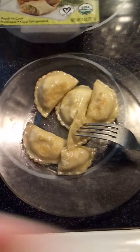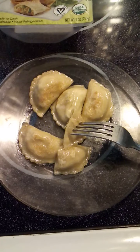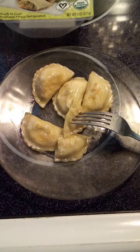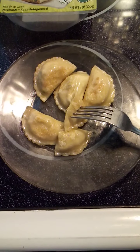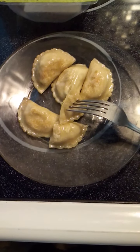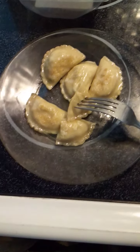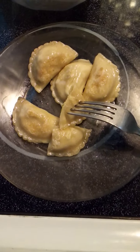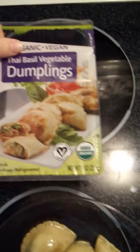They are very tasty. I do like them. I was pleasantly surprised by just how much I actually really enjoy these. I don't typically fancy myself a tofu kind of girl, but these do contain tofu and it's actually really good with all of the seasonings and spices they put in here. So without further ado, let's come up here to the package.